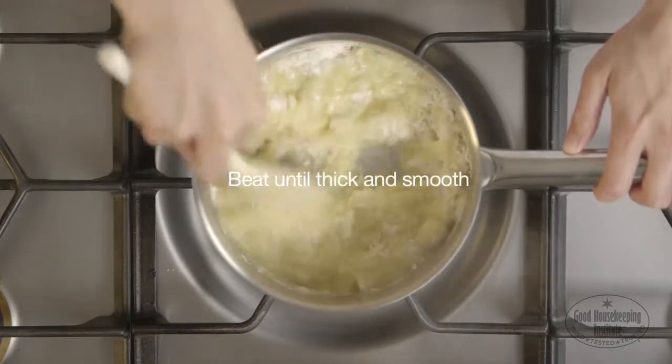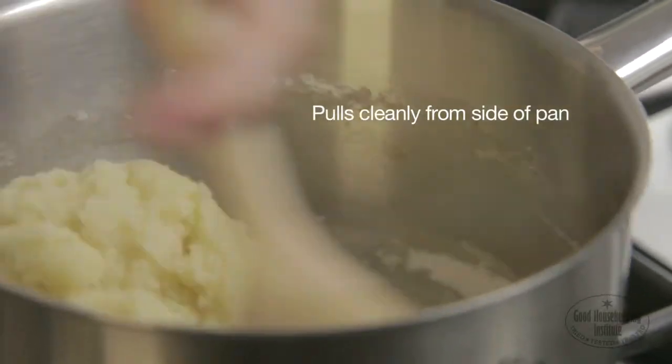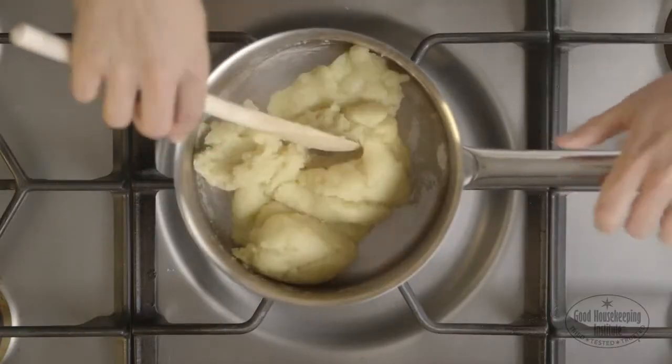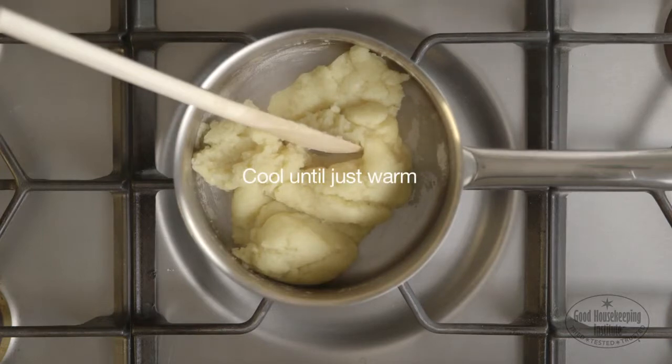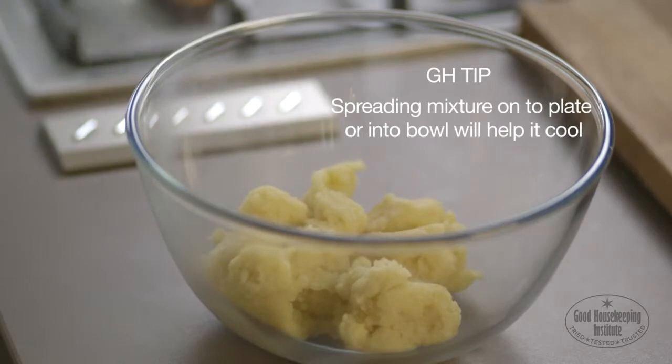Using a wooden spoon, beat the mixture until it becomes thick and smooth and pulls away cleanly from the side of the pan. This should take just a few seconds. Allow to cool until just warm. Spreading the mixture onto a plate or into a bowl will help it cool.